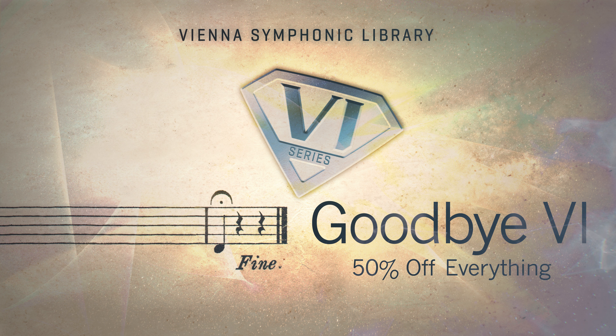It goes without saying that we will offer support for Vienna Instruments Pro on iLok at least until the end of 2025. It's been a great ride. Goodbye, VI. Bye-bye.